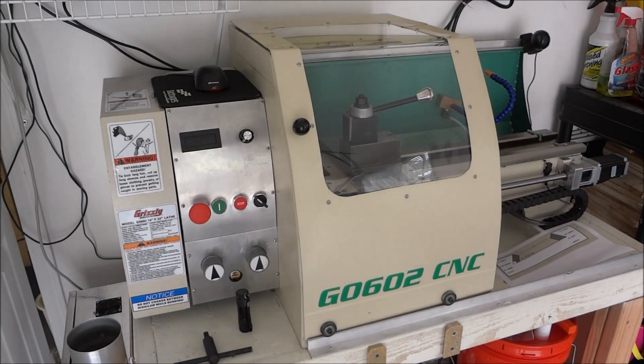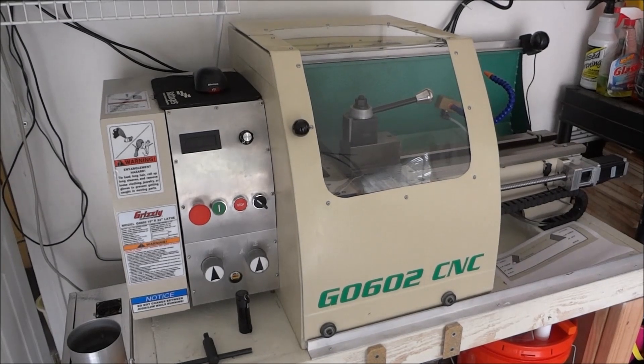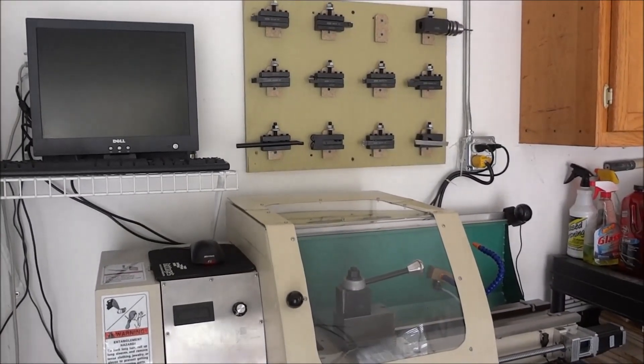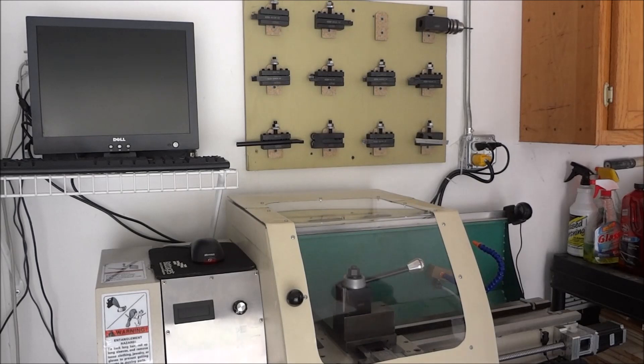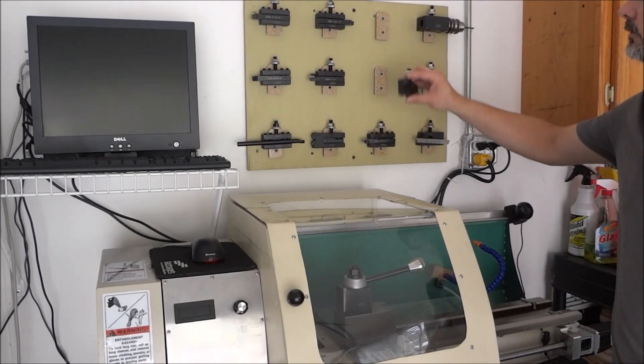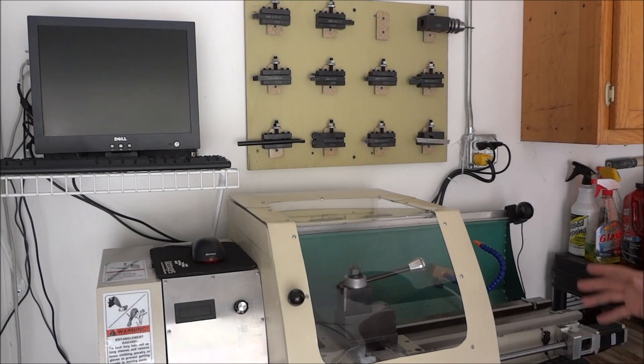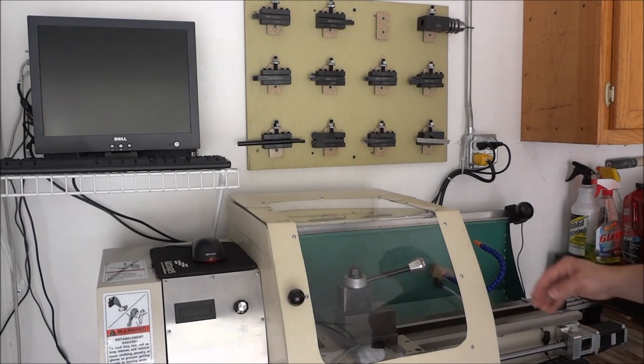Hey guys, back out in the shop today. I'm working on trying to get organized, and what I thought I'd work on today was some AXA tool holders. Let me show you what we got. I wanted a place to be able to put all of my tool holders — as you can see, I started to collect quite a few and I really just didn't have a place to put them and keep them organized.